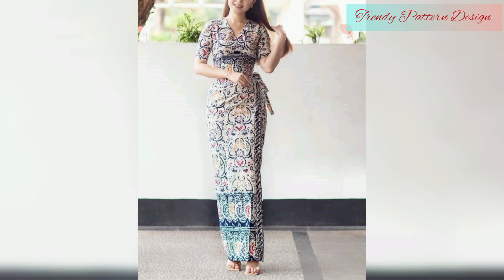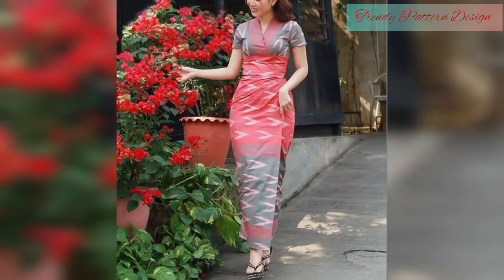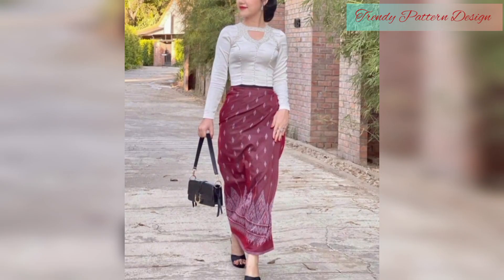These mizu top patterns feature all fabulous designs, from easy to elaborate. This top can be as simple or as elaborate as you want — all top designs have their own unique quality.